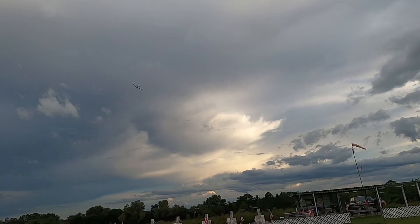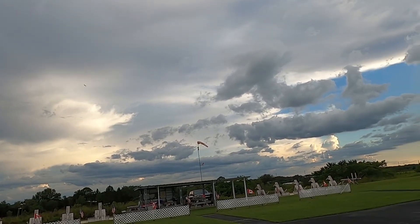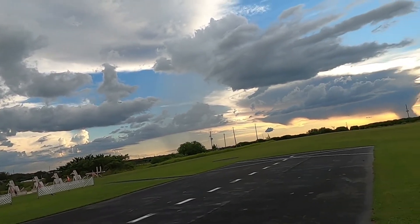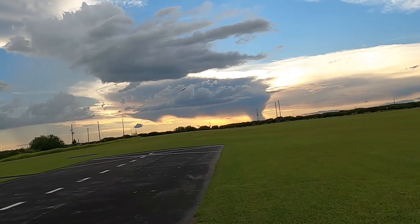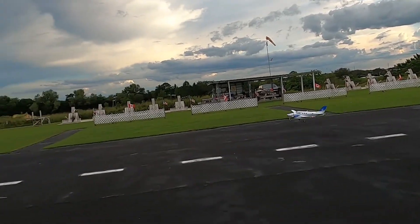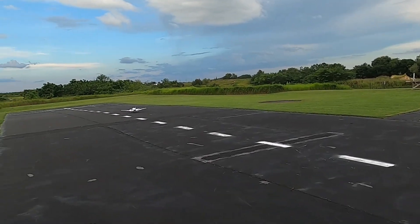Time remaining: four minutes. Whoa, this wind!